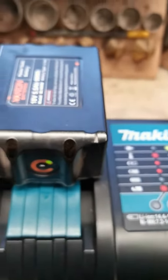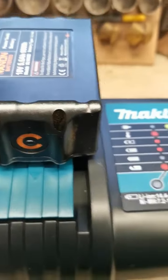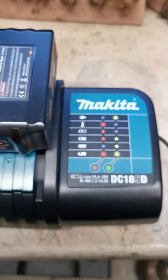If I press the button on the battery itself, only one bar comes up, as you can see. Only one bar comes up on the battery. Okay, I hope that's satisfactory. Thank you.